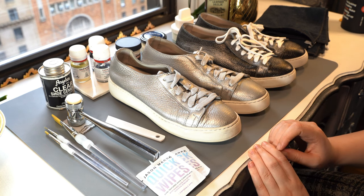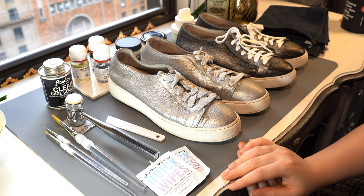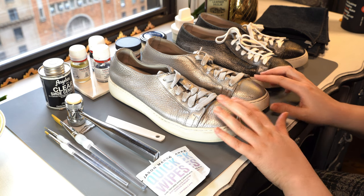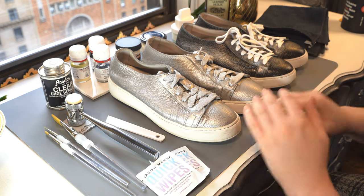Alright, so that's the gamut of products that you need, and then I will show you how to get around healing some of this damage. To do that, I'm going to lift the shoelaces out and come back.